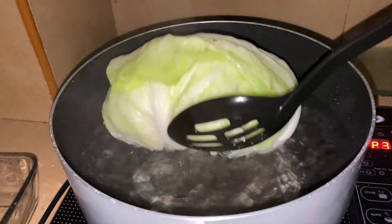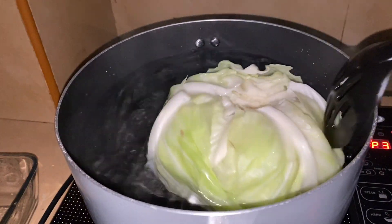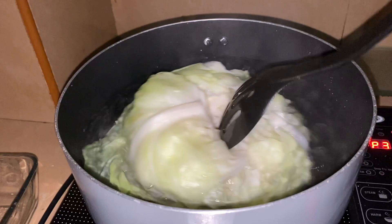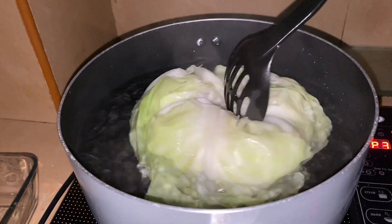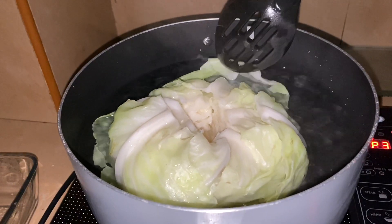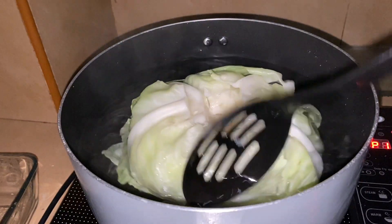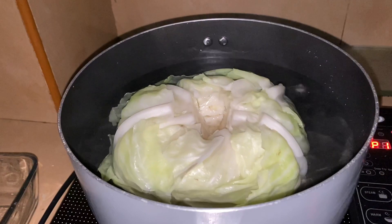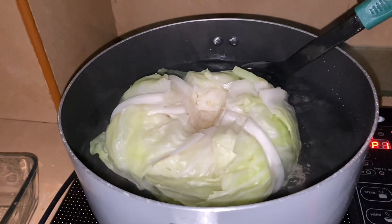You want the underside facing up. Just cook it well, moving it until it really softens — your cabbage. It will soften quickly. Don't over-boil it, just a little, just enough for it to soften. After this, we're going to cook the chicken.